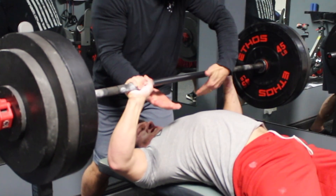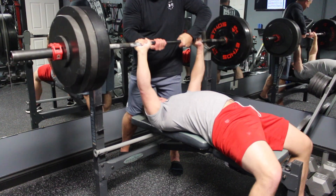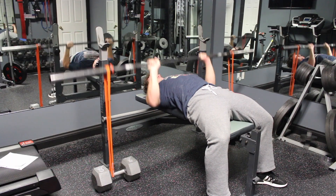I feel decently strong off the chest from doing many years of pause benching, but my sticking point is directly in the middle of the press. To solve this problem, I'm doing something that I've never done before.